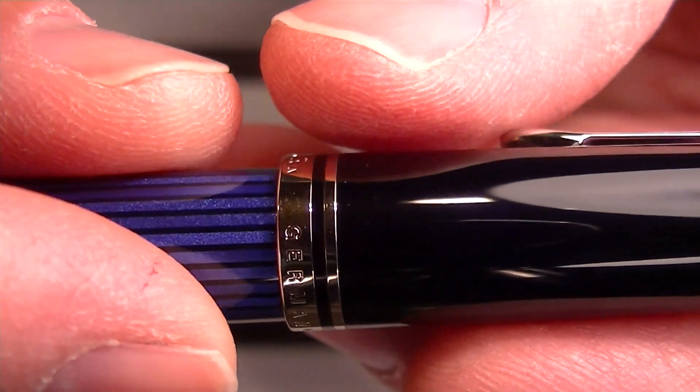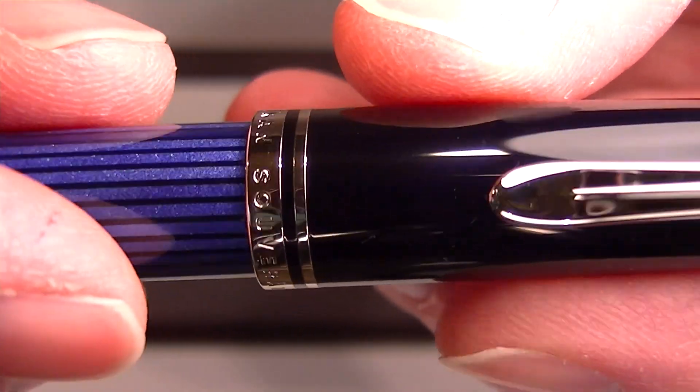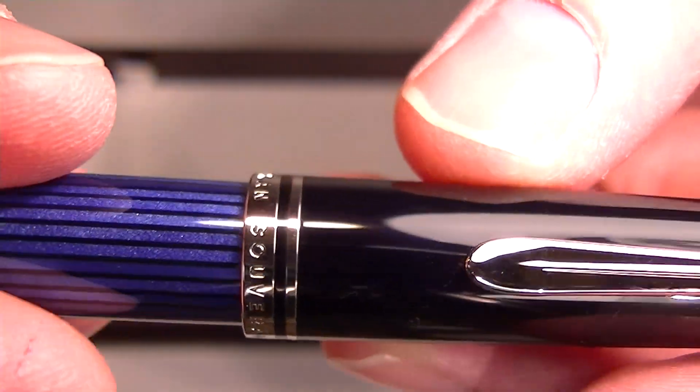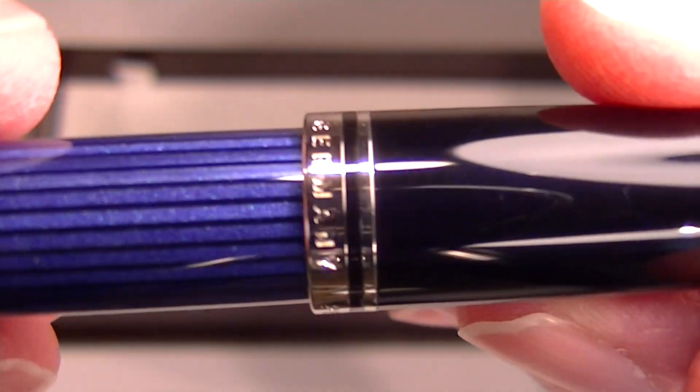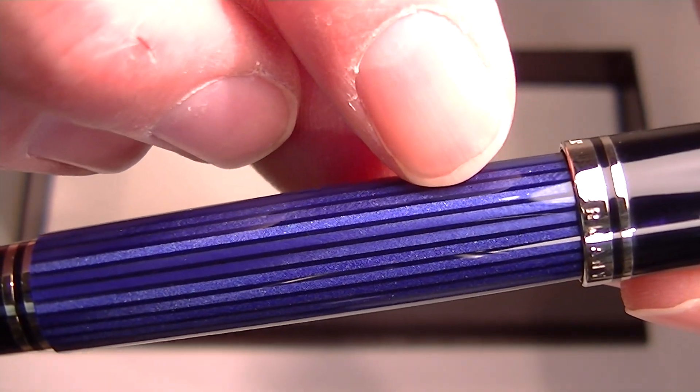It has a black resin glossy cap. At the bottom of the cap there are a couple of chrome bands — a thick and a thinner one. On the thicker band, "Pelican Suverin Germany" is engraved. This is the blue version of the pen.